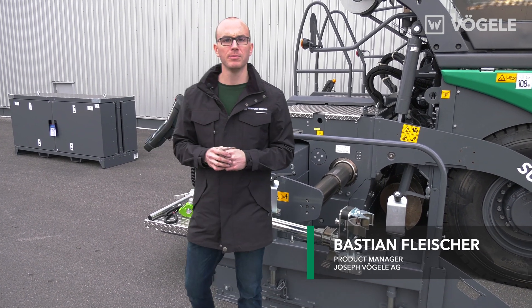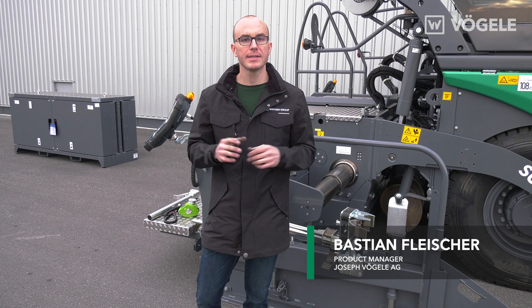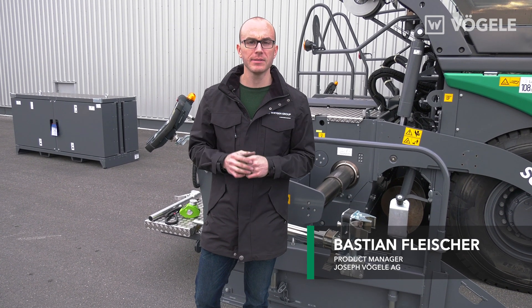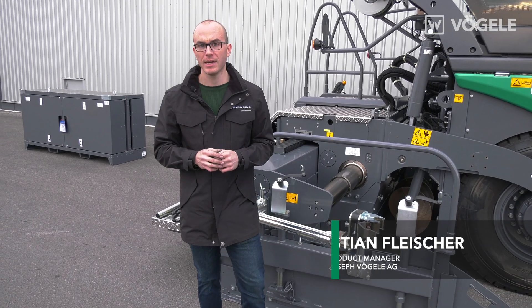Hello and welcome to Fugler TV. My name is Bastian Fleischer and today I'm going to show you how simple it is to mount the variable grade mechanical sensor on our paver.